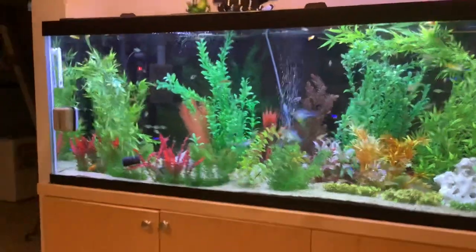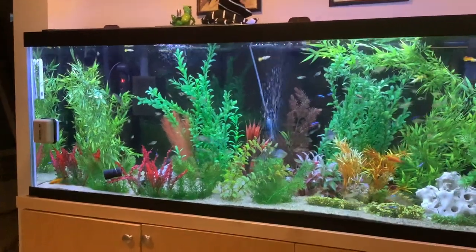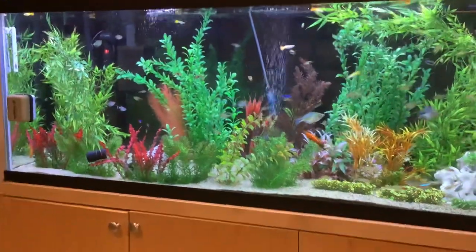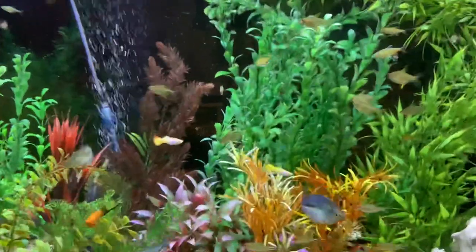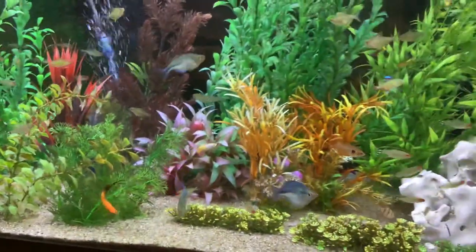Just sitting here watching my Tetra and Rainbow Fish Aquarium. We got some new guppies — you can see right there — yellow and white and orange.